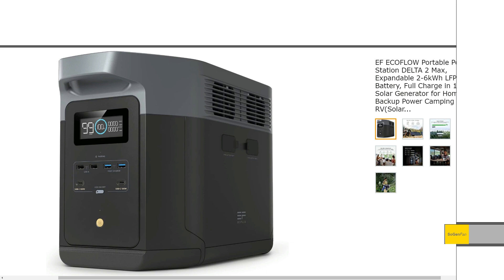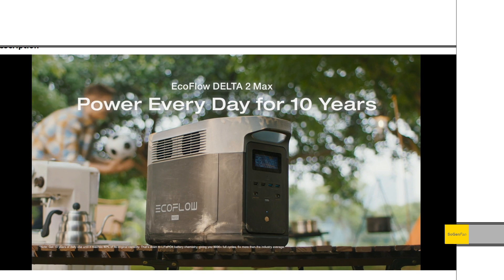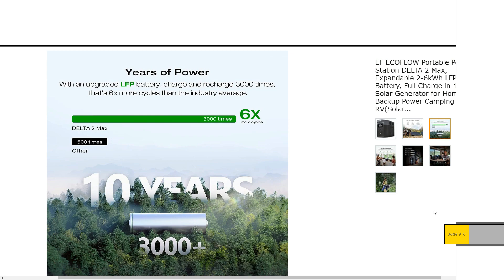Taking a quick look at this new Delta II Max. This is the latest model that EcoFlow has converted to LFP. There are pretty significant improvements over the Delta 2000. We're going to talk about all the specs in this video — the charging and everything else — and at the end, we'll do a design analysis on this thing. Let's just jump into it.